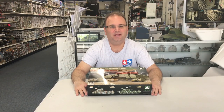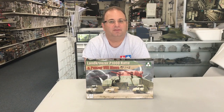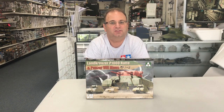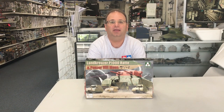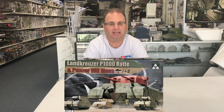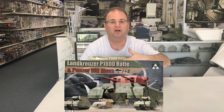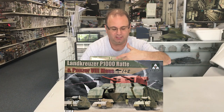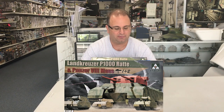Hi everyone, it's Andy from Hobby Headquarters. Today we're going to build the unusual and unique kit of the TACOM 1/44 scale German RAT. This was a fictional vehicle, a 1946 what-if type project. It was going to be an absolute massive land battleship built by the Germans, powered by U-boat engines. The turret on top is from a German heavy cruiser, so it was going to have 11-inch guns – just the two outer guns.